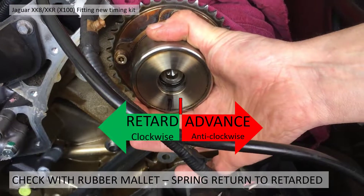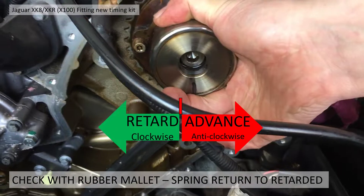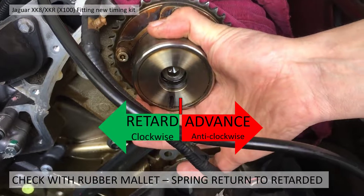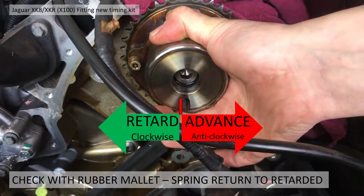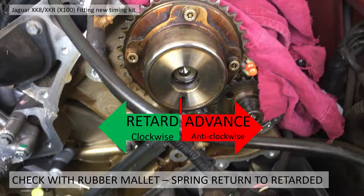I'm tapping the top of the sprocket with a mallet while holding on to the VVT unit, and I can see it just flicking anti-clockwise into advance. Then as I let go, it flicks back to retard — I believe that means it is fully retarded, because it's springing back like that. Just to run through that again: tapping the top sprocket anti-clockwise, you can see it advancing, then as I let go it goes back to the retarded position.